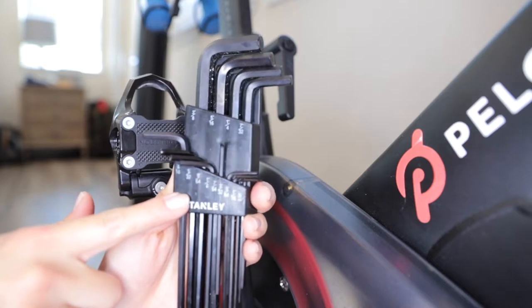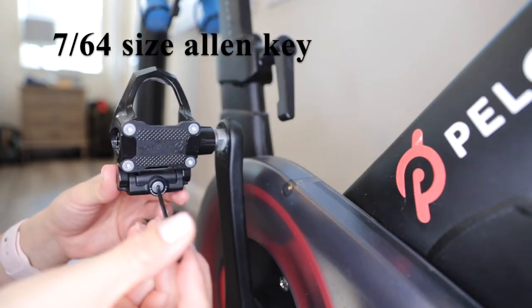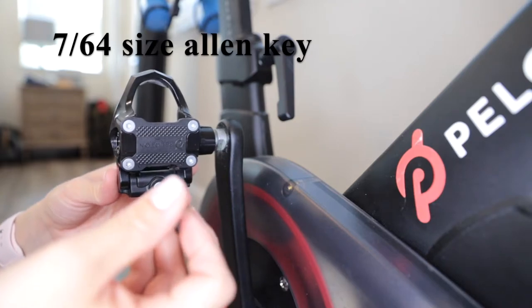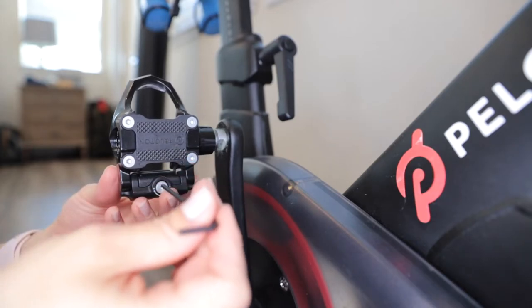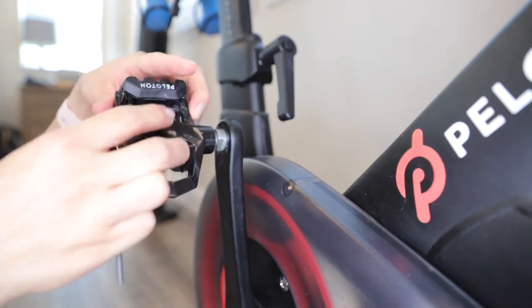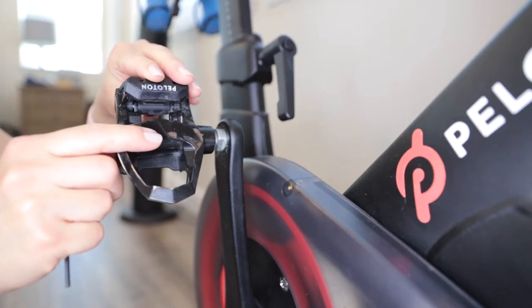I have this set right here and I'm going to grab the size 7.64 Allen key. Going counterclockwise will loosen it; clockwise will tighten it. The instructions mention not to over-loosen it because you don't want it to fall out. This loosens this piece right here so you're able to more easily clip in the toe cage.